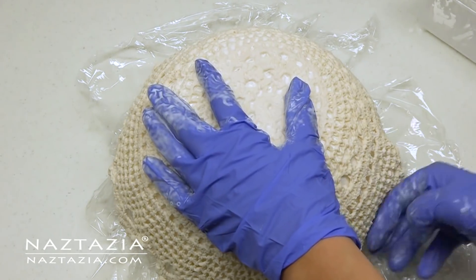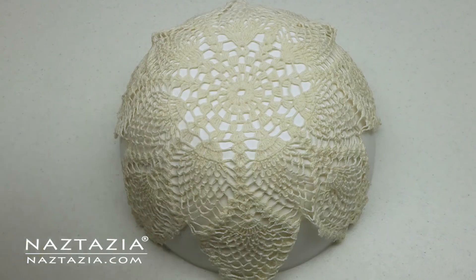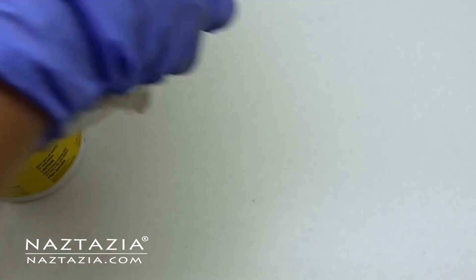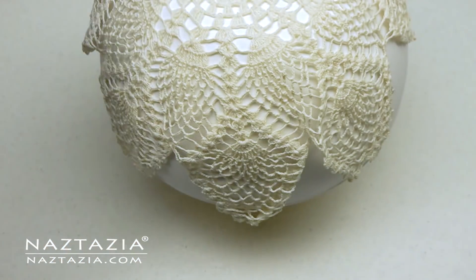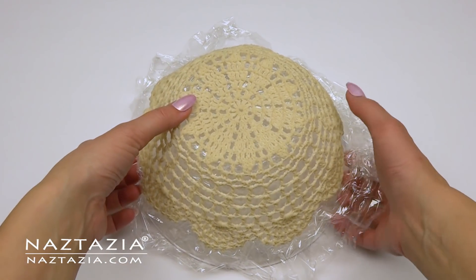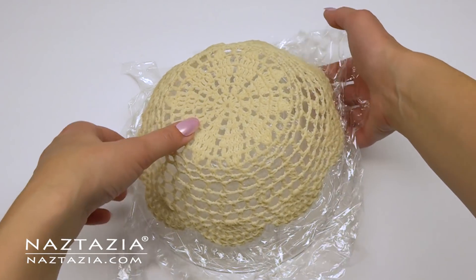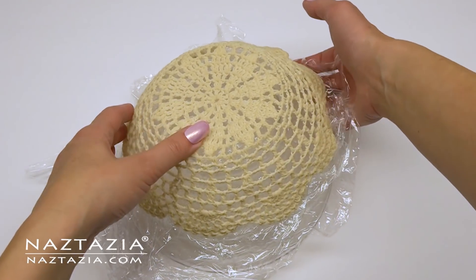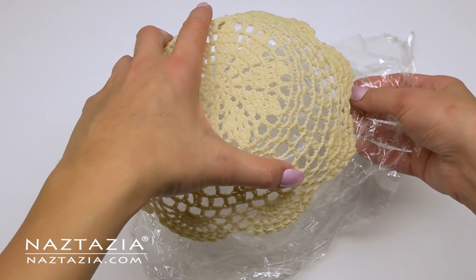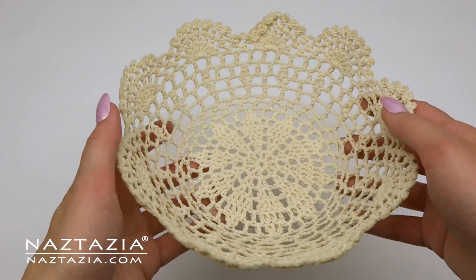Smooth everything out and then let it dry for about 24 hours. If your doily hangs over the edge of the bowl a bit, I take a tall wipe container and place it under my bowl to elevate it so the edges don't get damaged by the table. Once the 24 hours is up, check to see if the doily is dry — if you have a more humid environment it might take longer. Carefully run your fingers underneath the doily to pry it away from the plastic wrap. Once you remove it, the doily bowl is a nice size and is pretty sturdy.